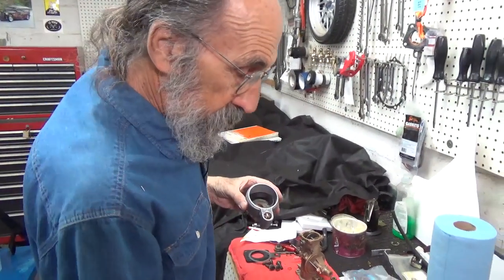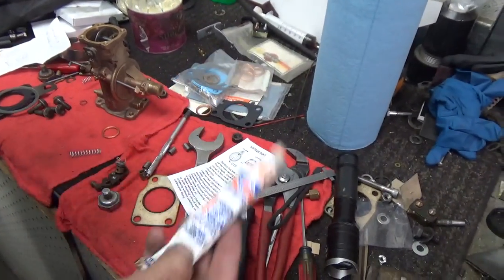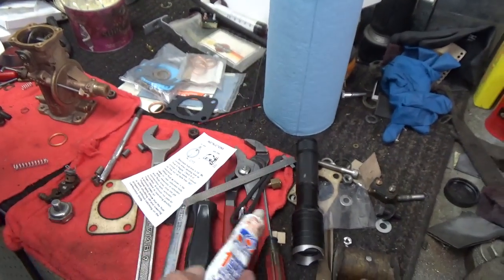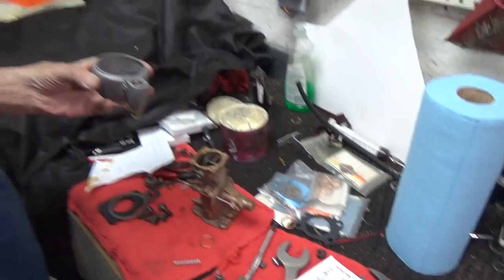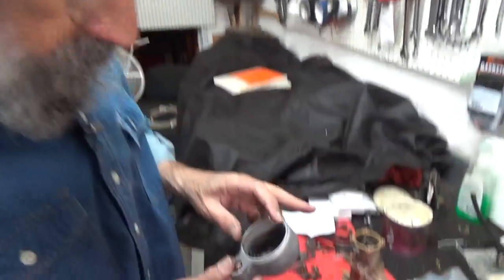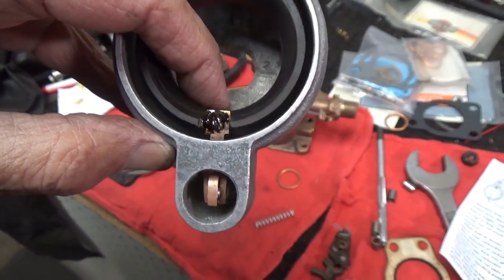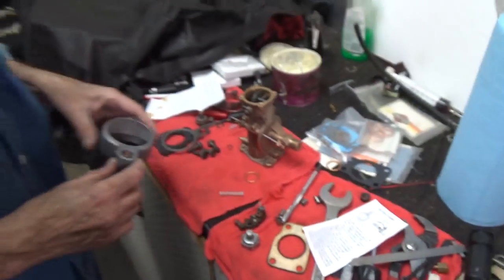I also used some quick-drying hard gasket sealant. This is old-timey stuff — they used it a lot in aircraft. We usually want stuff that doesn't harden, but in this case we want something that does. We put it right there on the screw so that it doesn't loosen up. That's all, not a big deal.